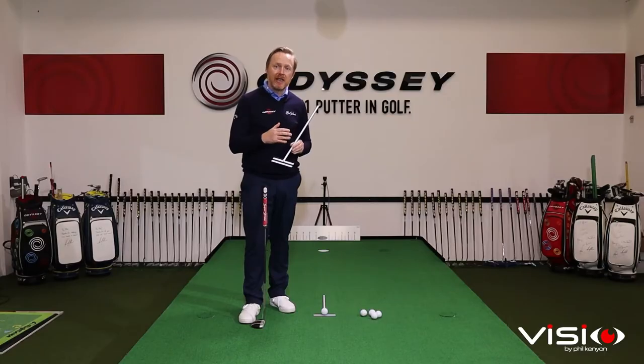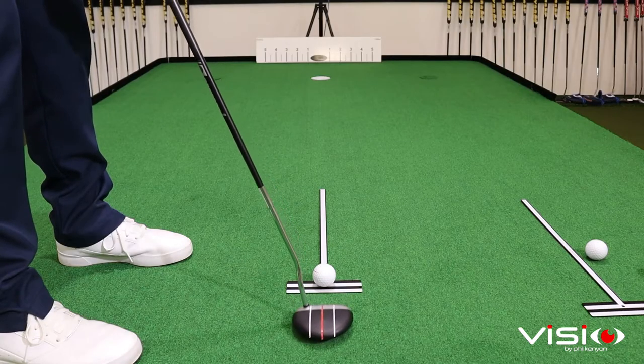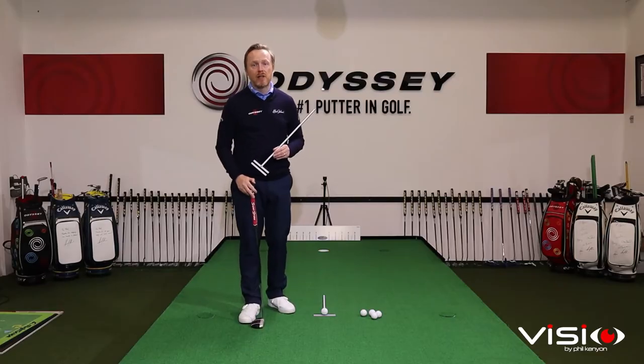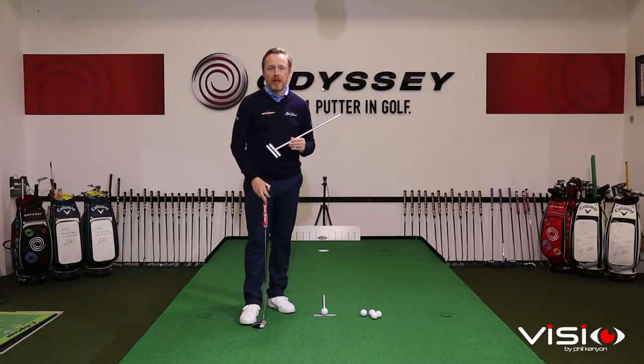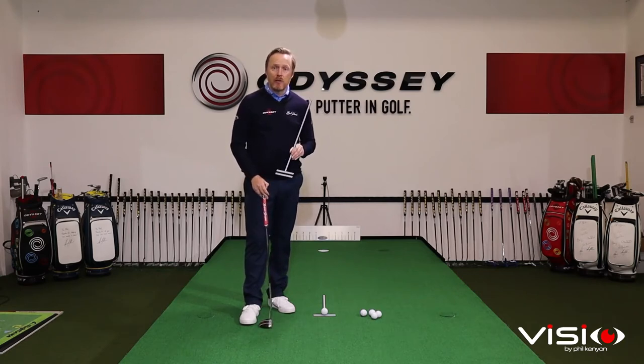The second thing is that the T-Line is going to help give you feedback on your alignment. Once this device is aligned at your target you're going to have distinct references for the club face being square to the target line, and that's going to help refine what square to the target looks like. Finally, striking putts down the T-Line is going to give you feedback on your start line.